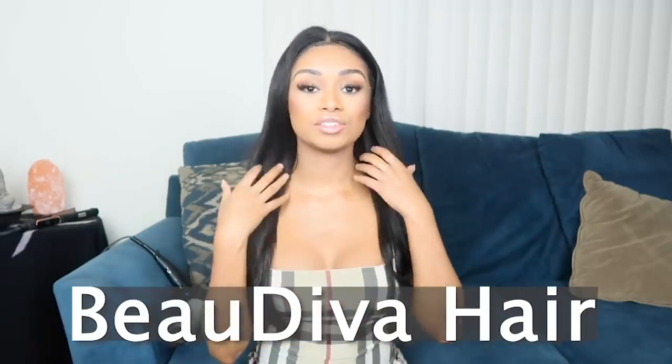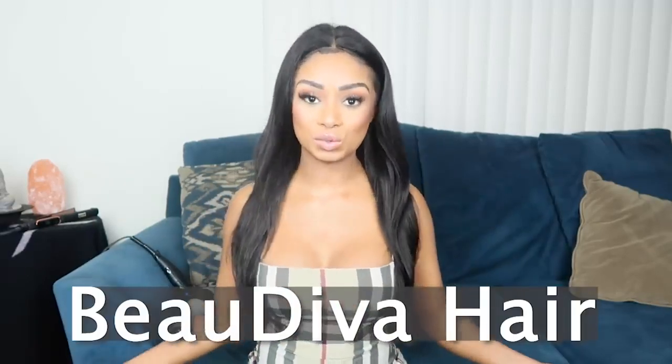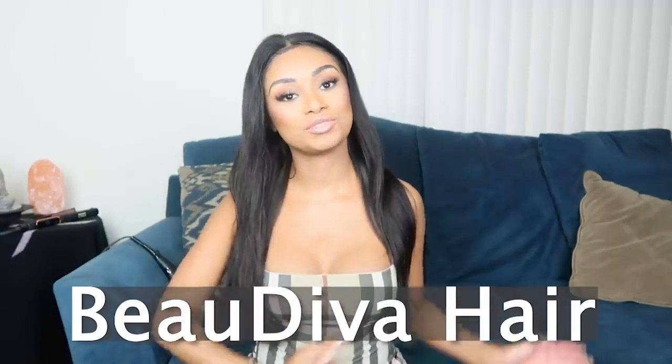Welcome back to my channel. I'm back with another video and today I want to talk about this hair on my head. I'm wearing BU Diva hair and this is a Brazilian straight lace front, and it's 22 inches. Today I'm gonna transform it into something totally different and actually make it into a long bob.